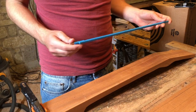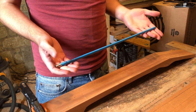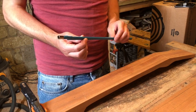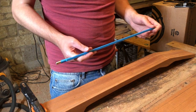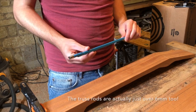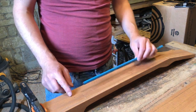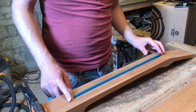I'm routing my truss rods today. I've got these double action truss rods. They are about 9mm deep and 6mm wide, and I've got a 6mm cutter which will probably cut just a hair over 6mm, so these should be a nice snug fit. I've marked down my centre line of my neck blank and I've just drawn a line at the end of the truss rod.